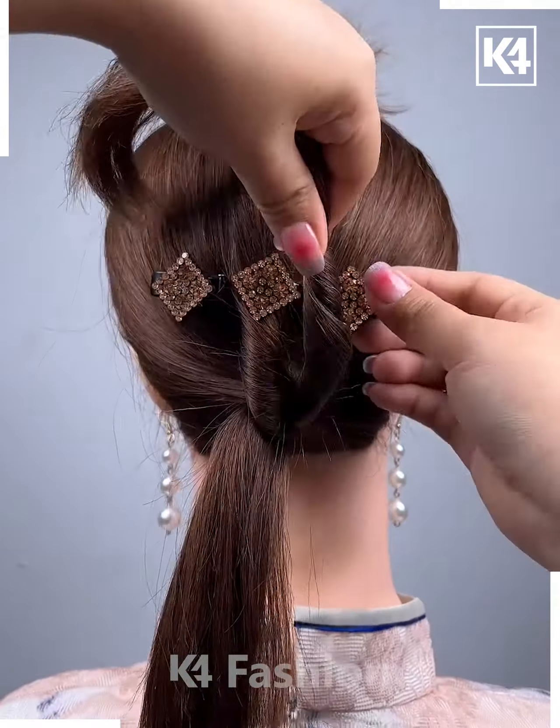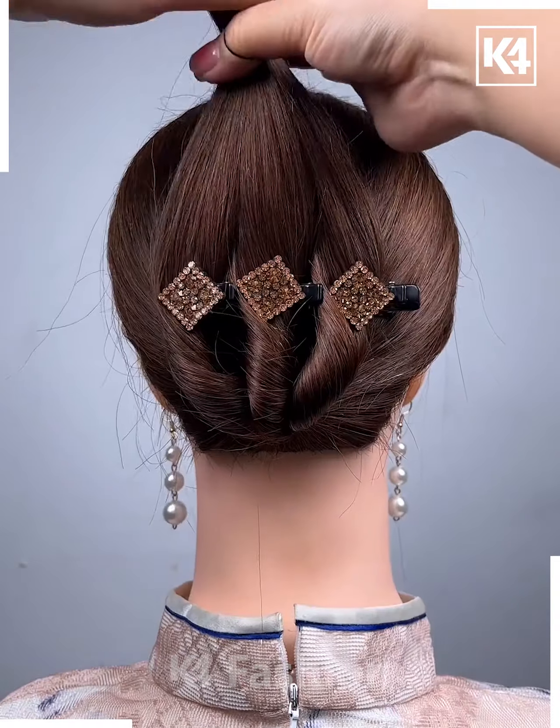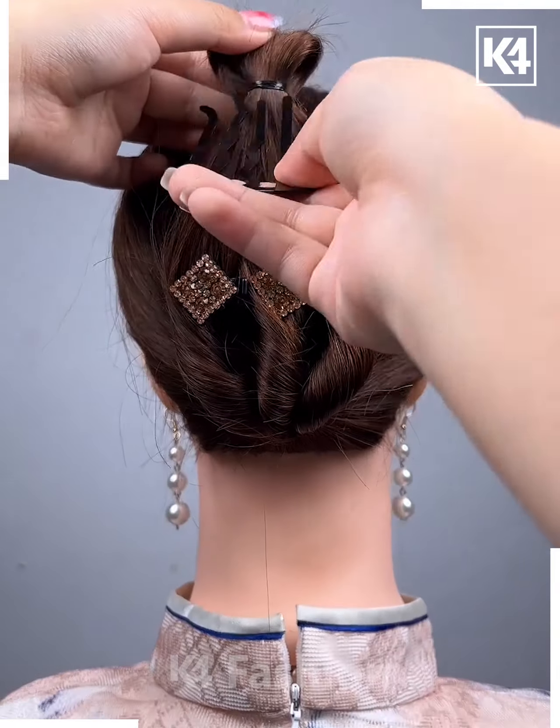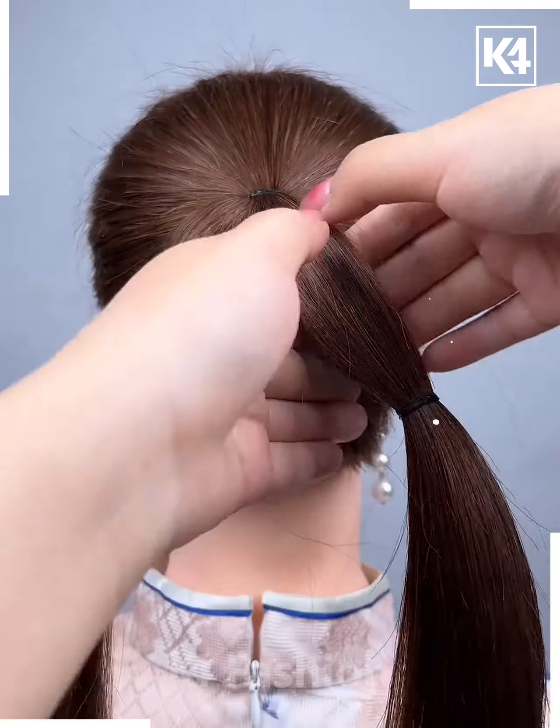Moving on, first make a ponytail, then attach the clip to it and tuck the hairs under it. After that, roll the ends and tighten it up with the clip and it's done.